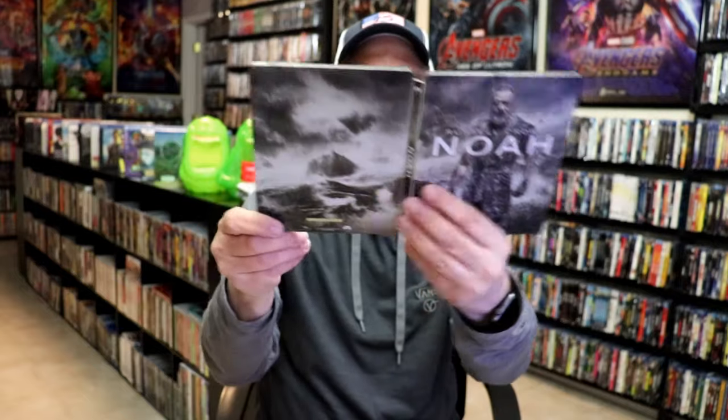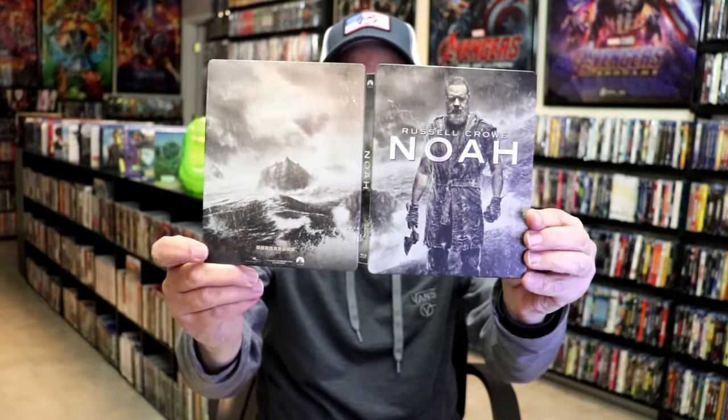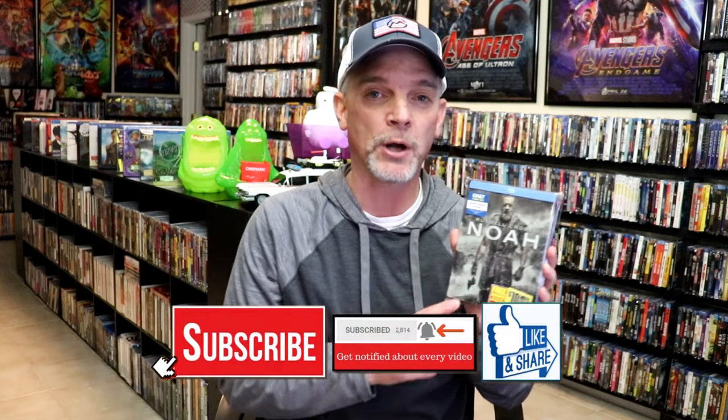But overall, I think this is a pretty nice looking Steelbook. So I'm happy that I was able to add Noah to the collection. I do remember buying this back when the film was released — for some reason I just never did open up the Steelbook. But I'm happy that the Steelbook was not damaged, and I'm definitely wanting to check this one out, so I will be watching this one here soon.